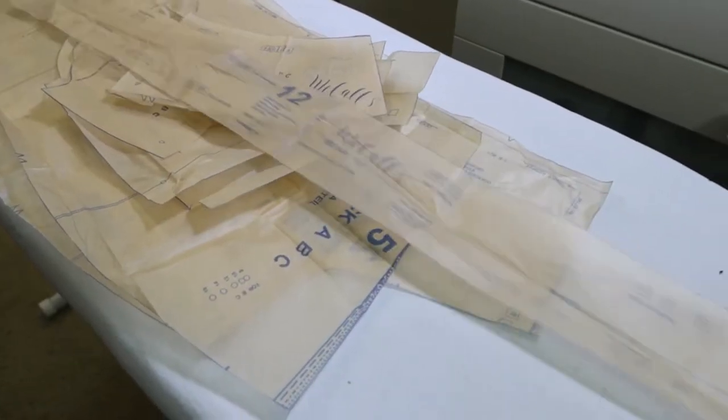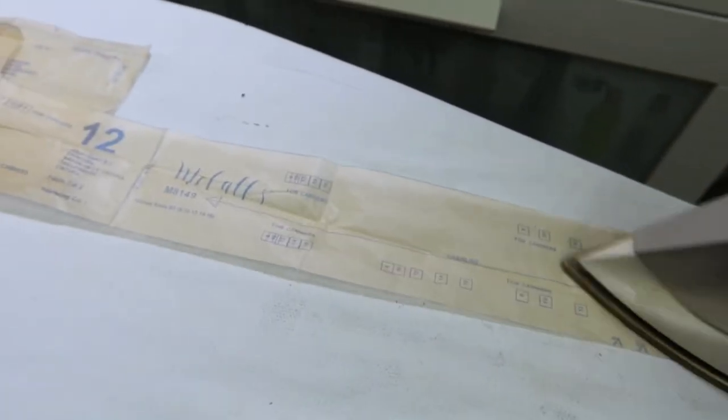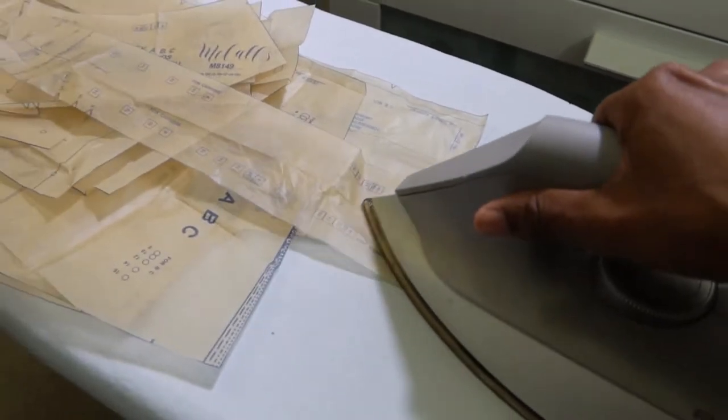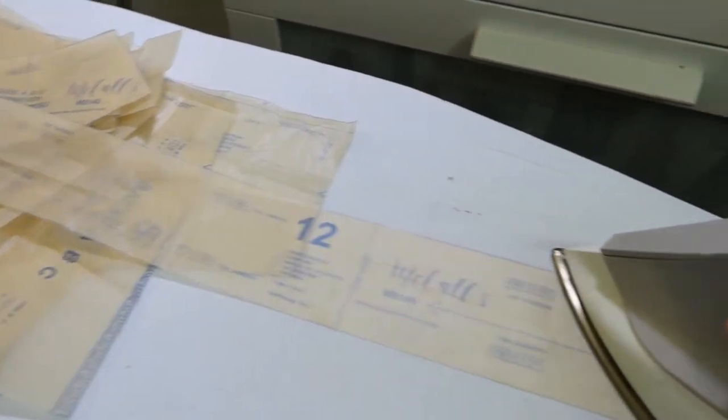There are 11 pieces and I'm going to go ahead and start pressing these pieces. I'm not going to be adding carriers to the skirt, so that brings me down to 10 pattern pieces to use.